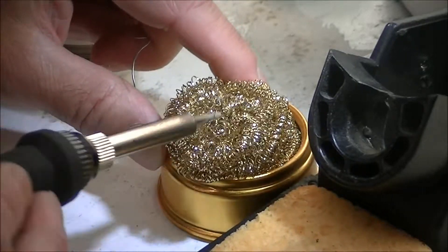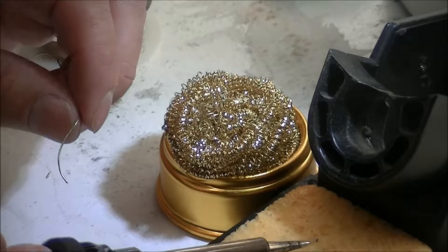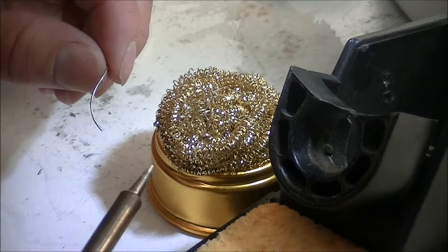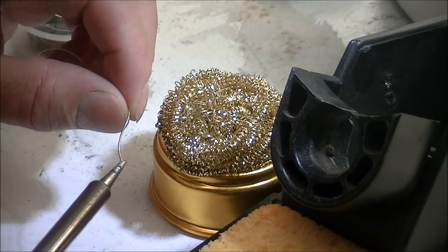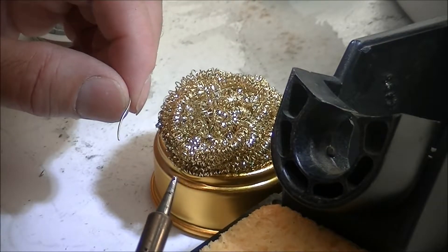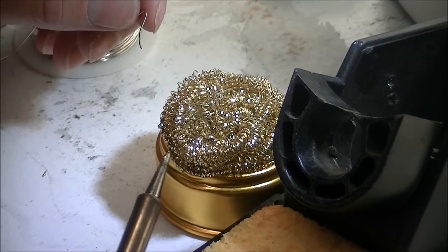If you have brass wool, wipe with the brass wool three to four times, and then on the fifth time, dip it in the sponge, allow it to return to temperature, and try again. If after several attempts you cannot get the tip to tin properly, then your tip is probably too heavily corroded and will need to be replaced.